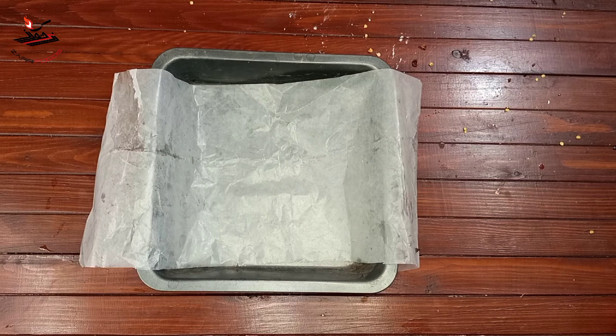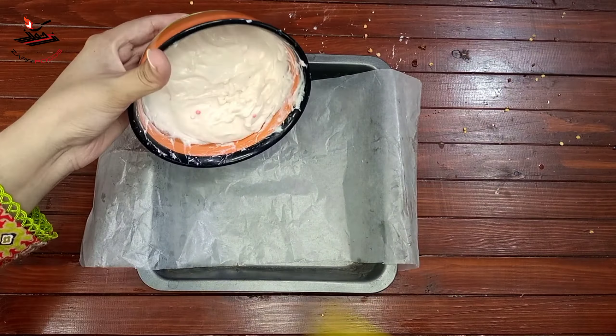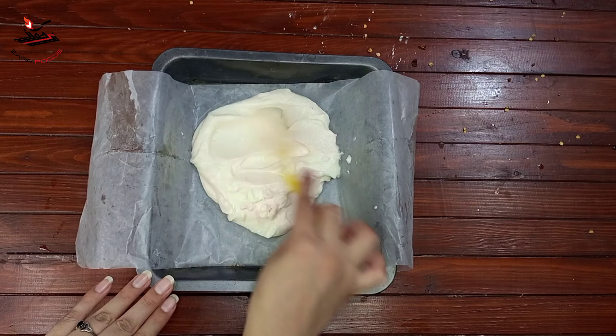After adding powdered sugar, I added 1 tablespoon of sugar. I put it in a piping bag — this is a good tip. Then I added some cream.